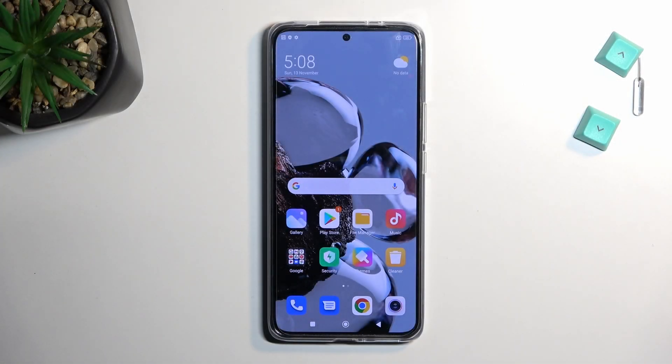Welcome. This is a Xiaomi 12T, and today I will show you how you can boot this device into recovery mode.